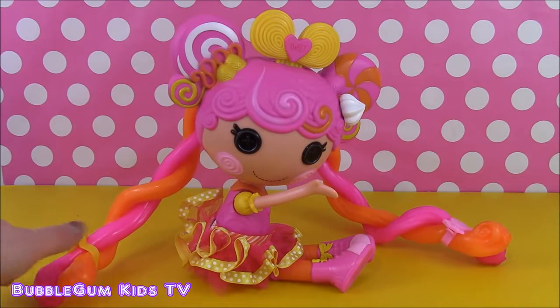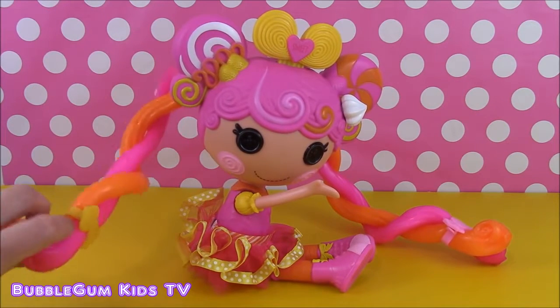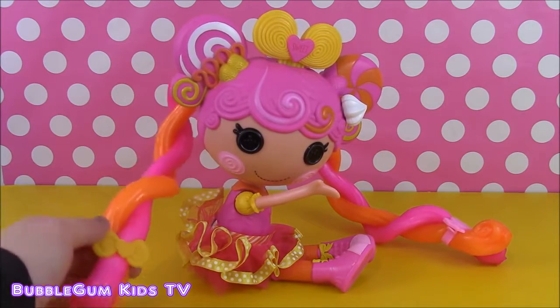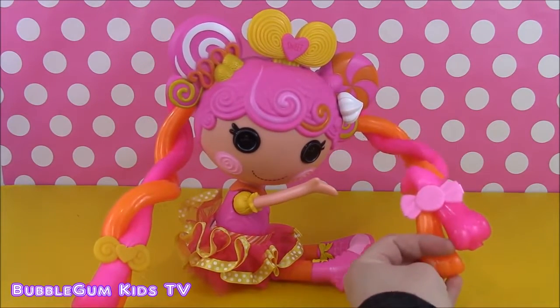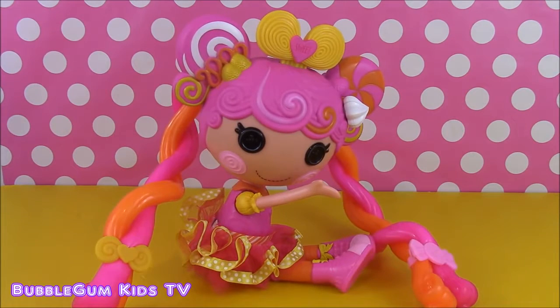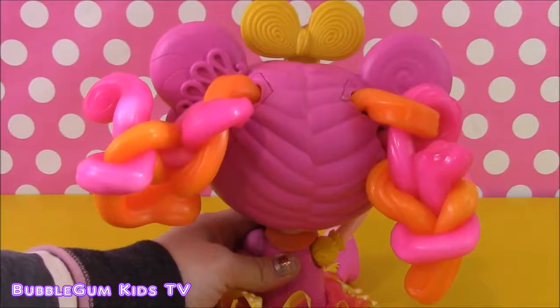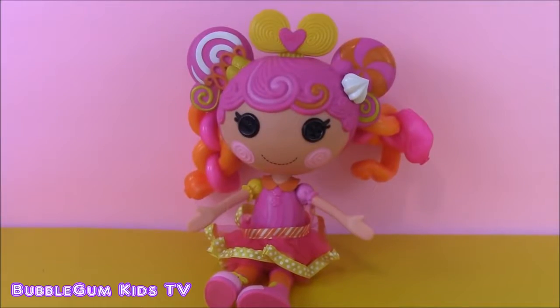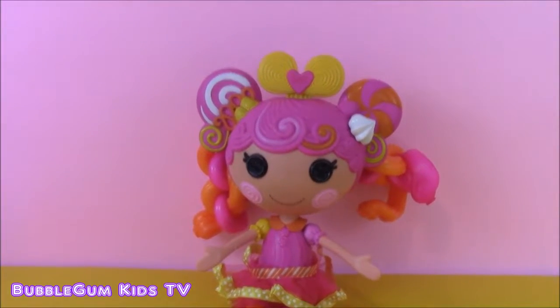I gave La La Loopsie some cute twisty ponytails and put in the cute barrettes that came with this - yellow and pink. Let's try another hairstyle. How about some twisty buns? So cute with her short and twisty bun pigtails.